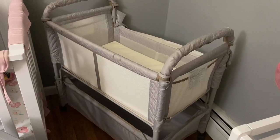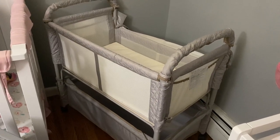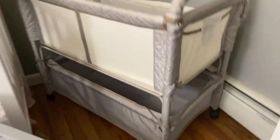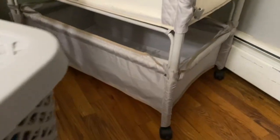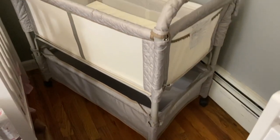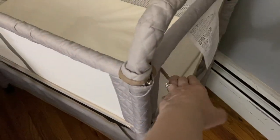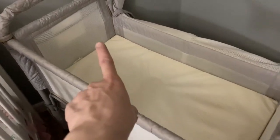This is the Arms Reach Clearview bedside bassinet. It's great because it has a ton of storage underneath. It has wheels so you can wheel it around, and the wheels do have stoppers on them. It also has these storage bags on the sides for diapers, wipes, whatever you need.